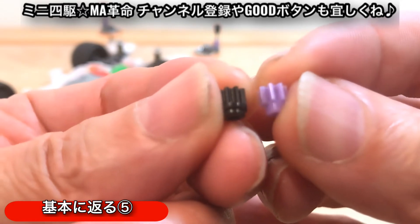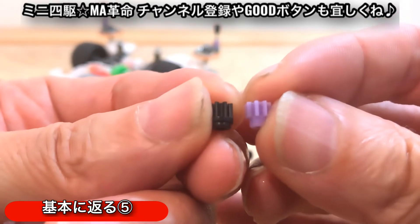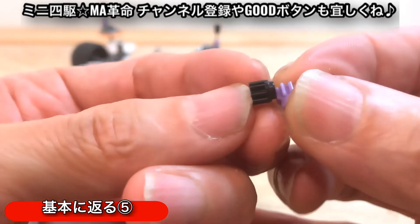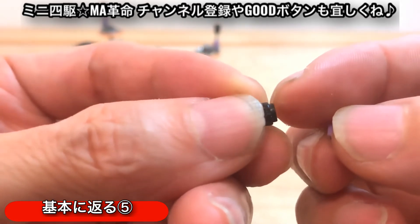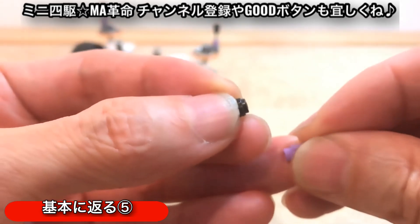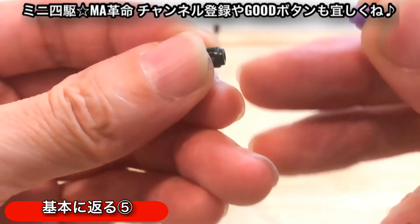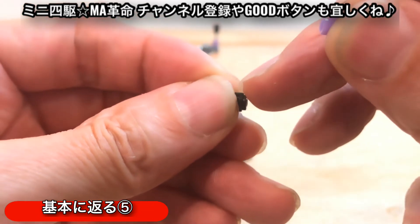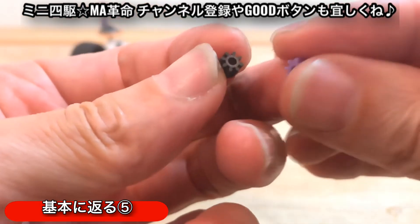大きさはだいたい一緒なんですよね。この紫のノーマルのピニオンギアと大体一緒なんですけど、大きさで言うと長さがノーマルのピニオンギアの方が若干長い感じですね。形状もちょっと違いますね。根元の部分の形状が、紫のノーマルのピニオンギアとこのカーボンのピニオンギアで若干違ってきます。